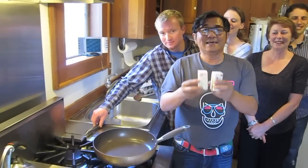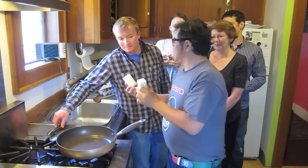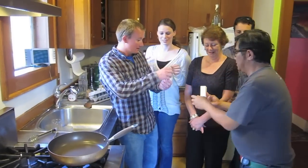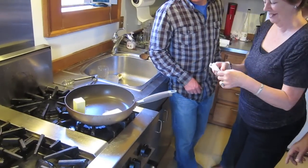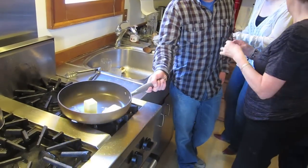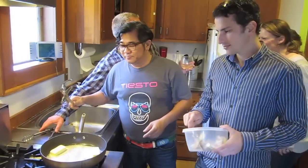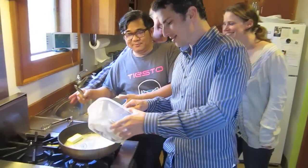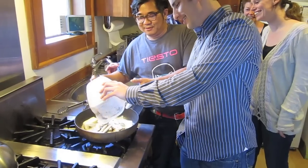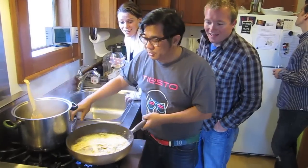So the next step to make the modern risotto is to do the butter. Would you open up the butter and put it over there? So stir — good job, Zach. Next one is mushroom. Would you, sir, put down the mushroom? The mushroom is almost done.